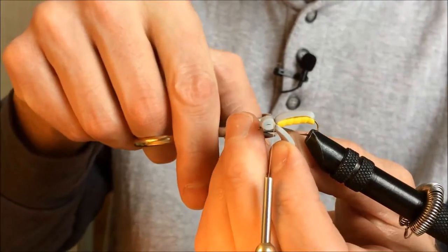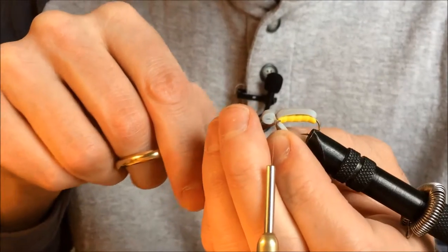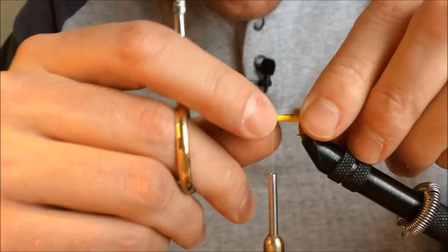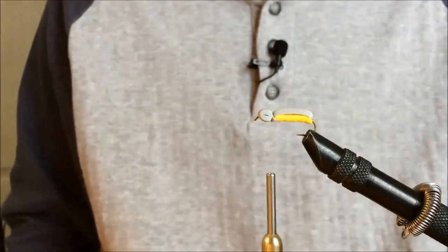I don't need this portion, so I snip that off, trying to stay away from my thread and getting it as tight to the hook as I can.